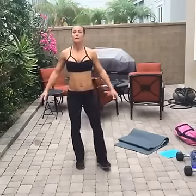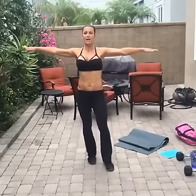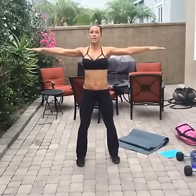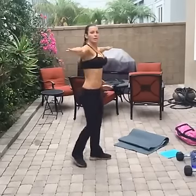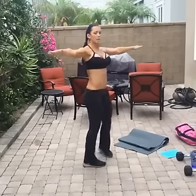We're going to continue to get our arms warmed up. Put them out to the side and go back and forth — that's what it looks like from the side. Nice and easy shoulder warm-up.